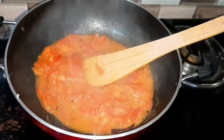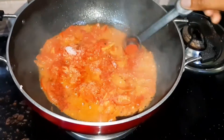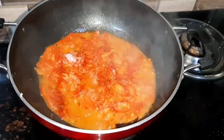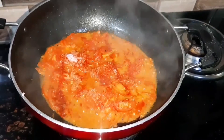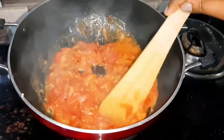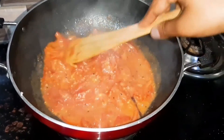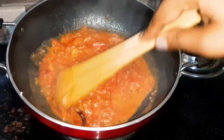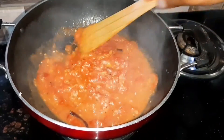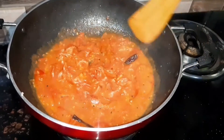We will add Kashmiri Lal Mirchi powder — red chili powder — to add a little color to it. We have added this because the tomatoes will cook quickly and become soft. Then we will stir it for just a minute. The tomatoes will soften very quickly and it will not take long.